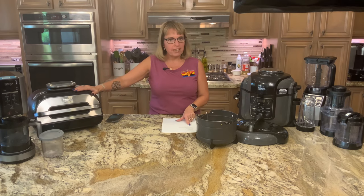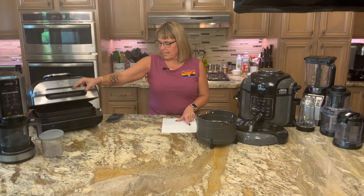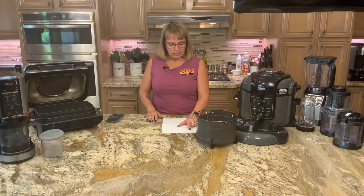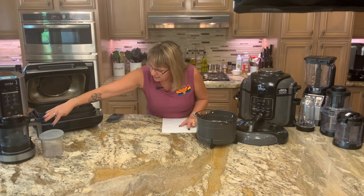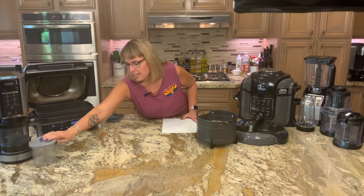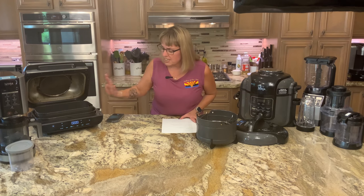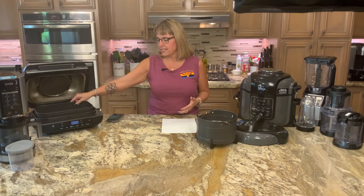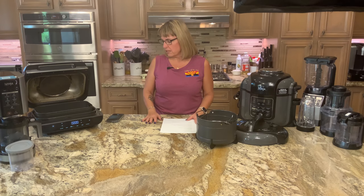The next product sits on our counter — you'll see it in a lot of different videos because we love this. It is the Ninja Foodie Smart XL Grill, model FG551. It air fries, air crisps, roasts, grills, bakes, broils, and dehydrates. We've done just about all of that in here except dehydrate, and it is amazing. I don't have to heat up the oven. It comes with a grill grate and it's pretty easy to clean — the pieces go in the dishwasher.